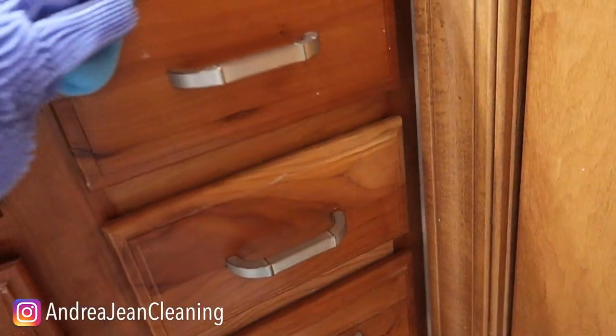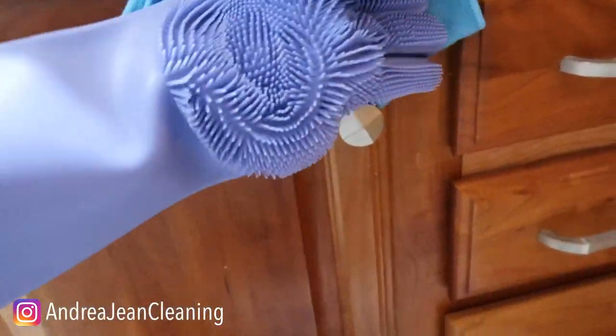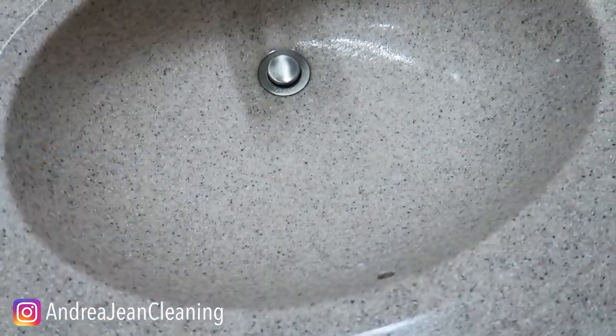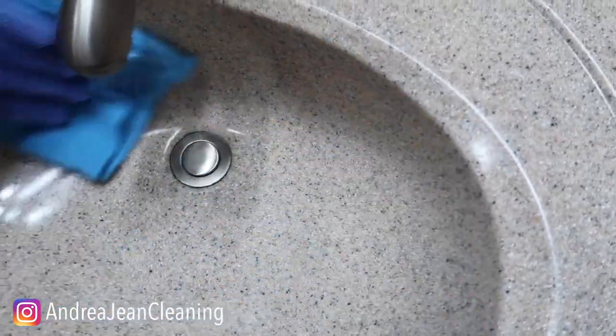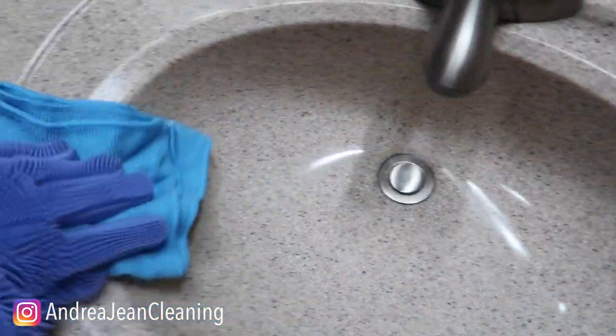Moving down to the handles here in the cupboard. Like I tell you guys, we are doing a deep cleaning here in under 10 minutes. I'll get as much as I possibly can. Now we're going to go into the inside of the sink that I just sprayed and wipe that up. We're going to put everything back and then move on to the toilet.